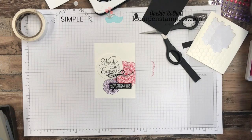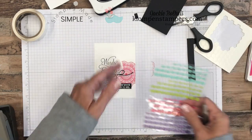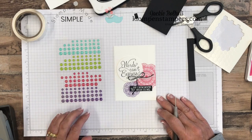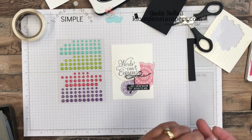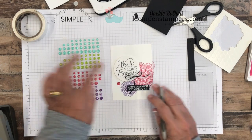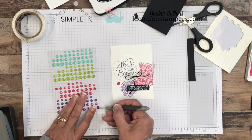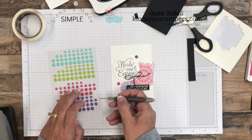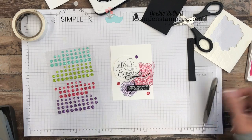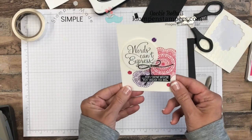Then one more thing — let's add these glimmer, I guess they're called enamel dots. You know, you look through the Stampin' Up catalog and there's all these little embellishments and you kind of wonder what the heck they're for. They're just to add that fun little jazz-it-up-a-smidgen to your card. So we'll just put a pink one and a purple one and then throw one more down here. It's really just that simple — gives it a little shine, but look how fun that is.